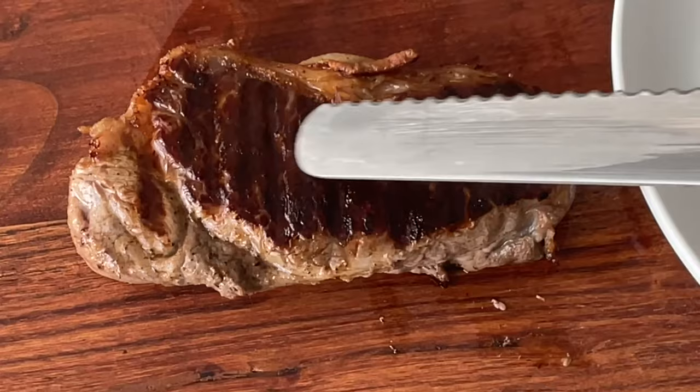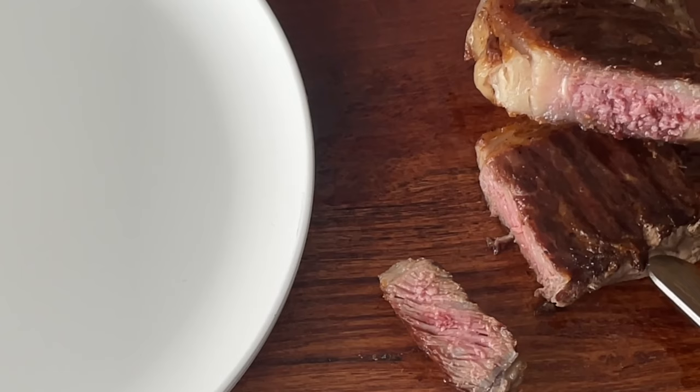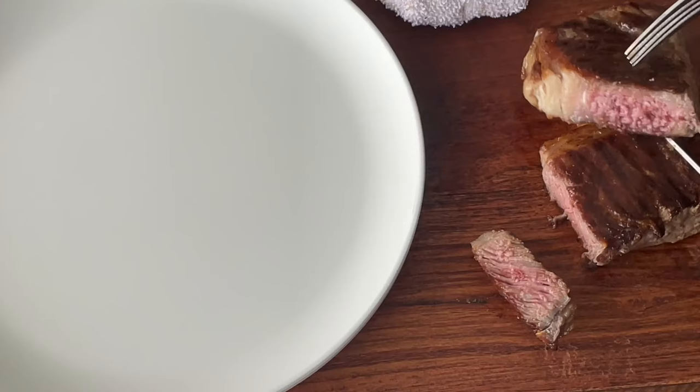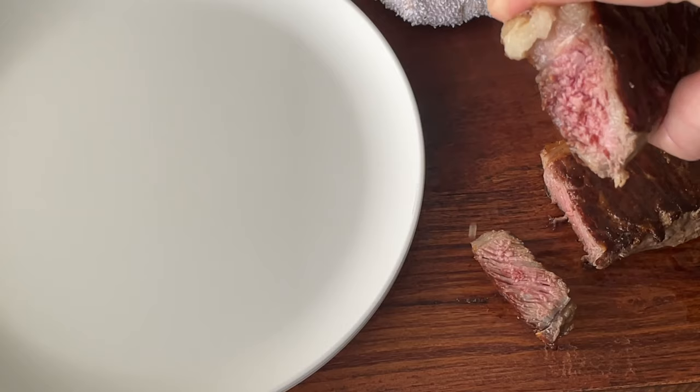All right, as you can see this steak is done. It has a nice crust to it. It was a beautiful medium — look at all that juice.